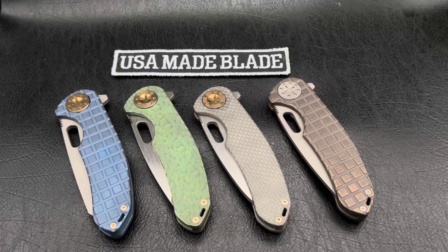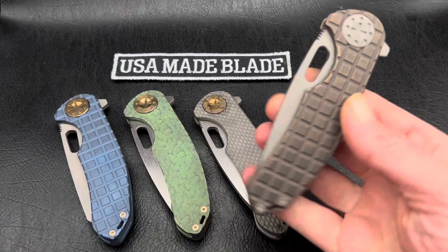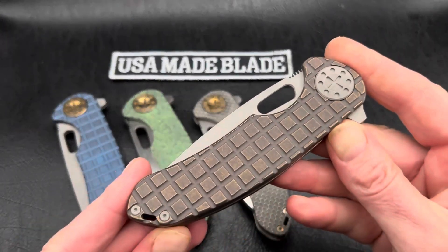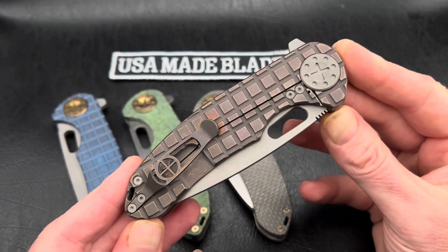Hey folks, it's Whitty here at USMA Blade. Just wanted to do a quick video. We just got in a new batch of Curtis Custom Knives — Dave Curtis Knives — and I wanted to show them off and talk to you about them for just a second. So if you haven't checked out one of Curtis Custom Knives lately and you've checked out one of the older models, we seriously advise you to take a second look.